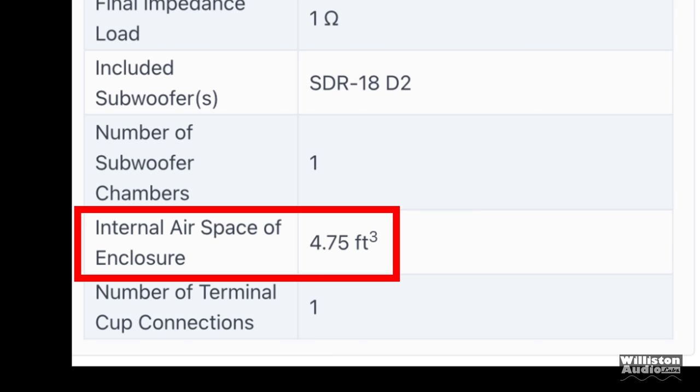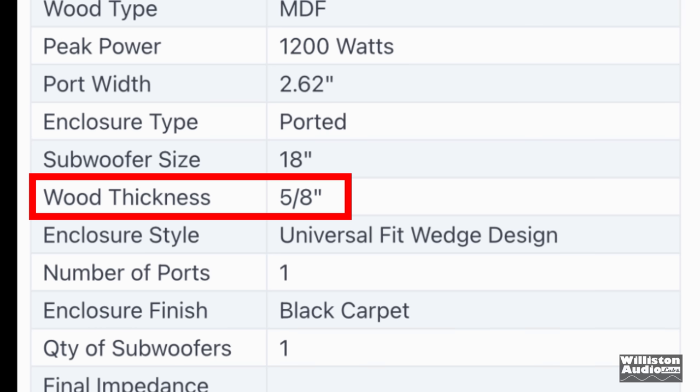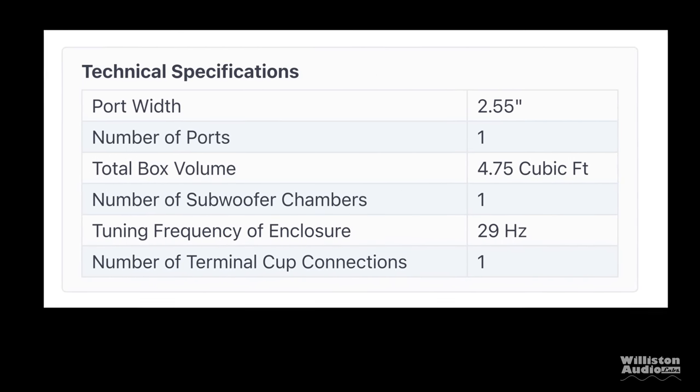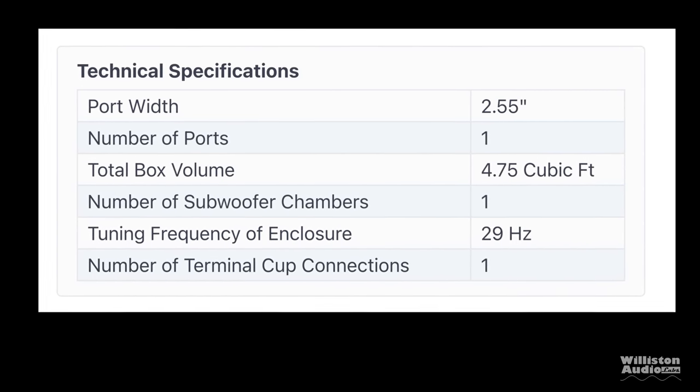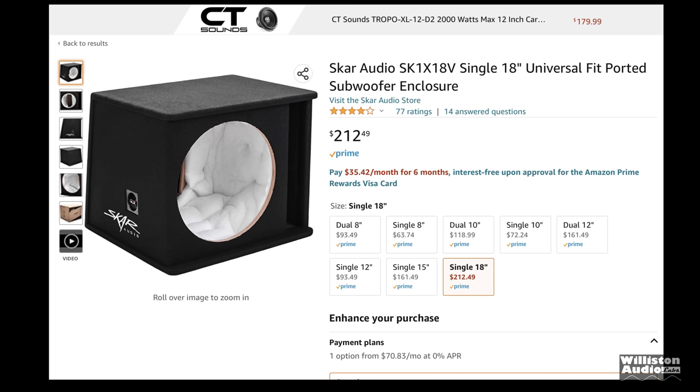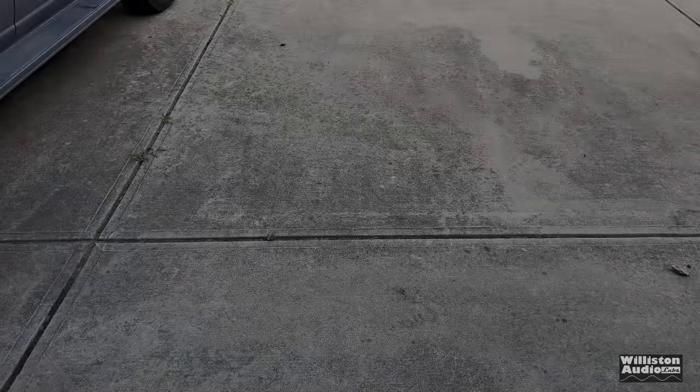The box is 4.75 cubic feet, which is kind of large, but it's needed for an 18. The wood thickness is 5/8 inch with a double baffle on the front. Tuning frequency according to the specs is 29 Hz. The woofer is available separately for $127, or you can get the box combo for $212, which saves you quite a bit of money.